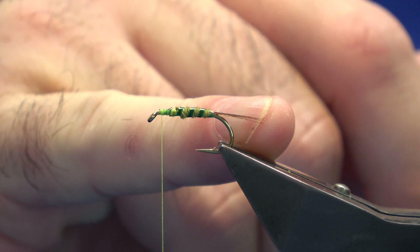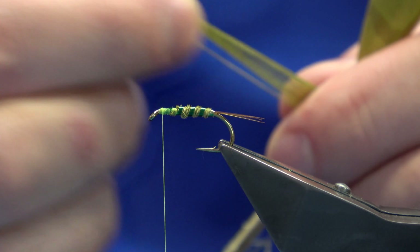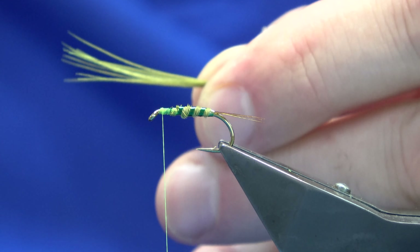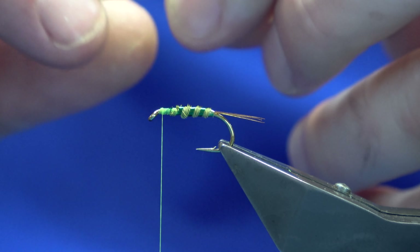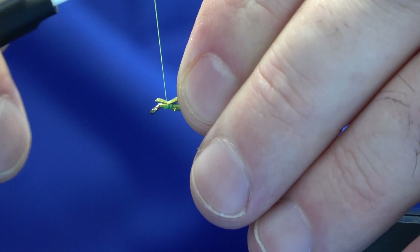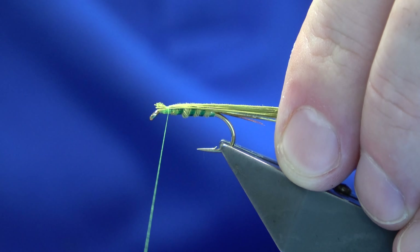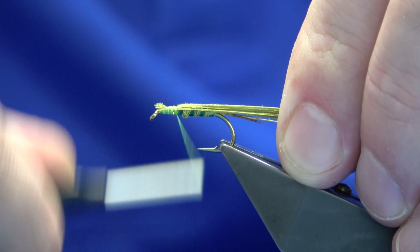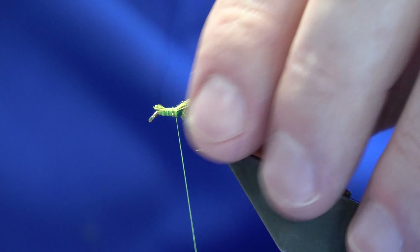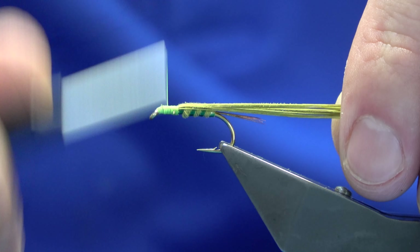For the thorax cover, you can go back to your golden olive pheasant tail, however I'm just going to put on the light olive. So we need a good bunch of fibres there, probably around about ten. Just offer this up to the hook, pull it in to length — I just like to make sure that the pheasant tail is spread over the breadth of the shank. Then work the thread up, have a wee check — happy with that. We'll quickly come down over the dubbing and back up.